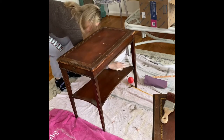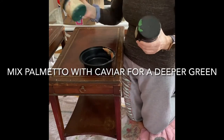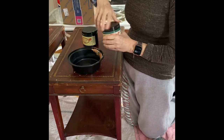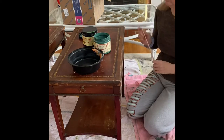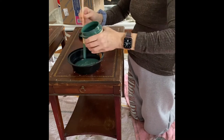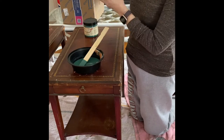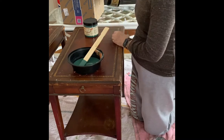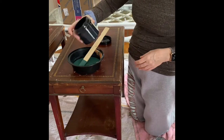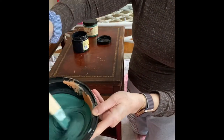I decided I wanted quite a deep rich green for these tables, so I'm taking the Dixie Belle chalk mineral paint in the color palmetto and mixing it with their black color caviar. This takes the green and deepens it into a darker hue — I think it's a really pretty color. I eyeball how much black to add to the green, but I always make sure I have enough paint to cover the entire piece, or in this case both tables, because I don't want to have to remix and risk getting a different ratio.